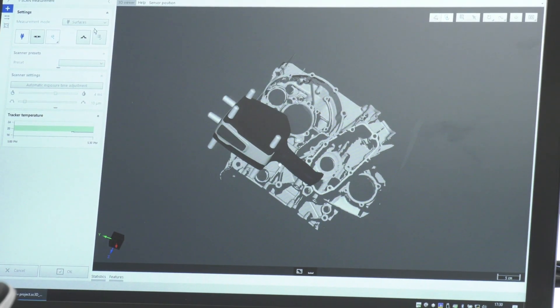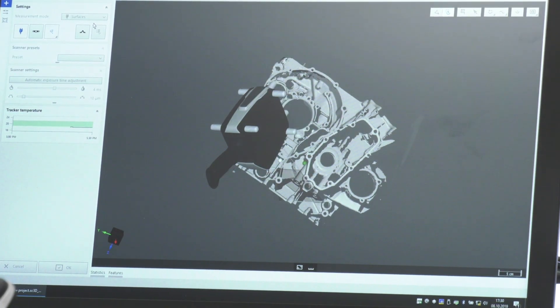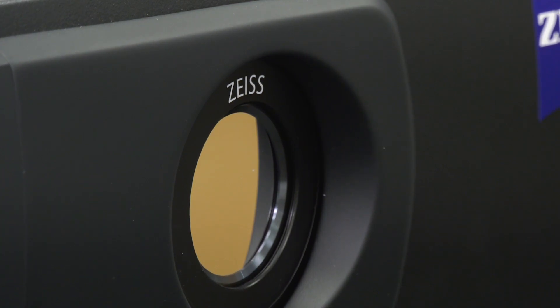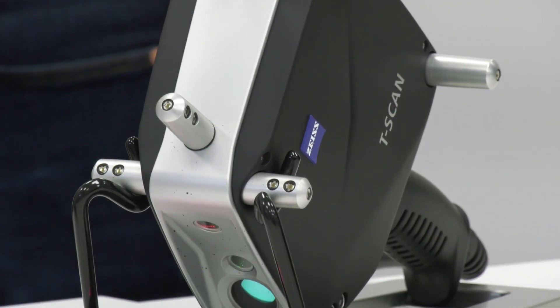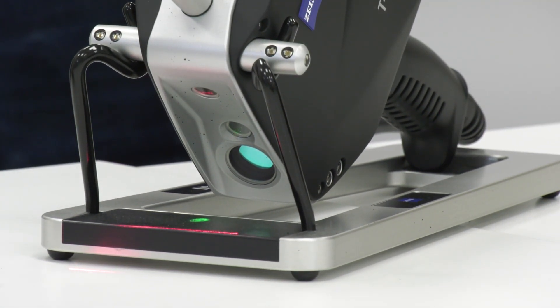Once we've got an STL file we can go into inspection, so we can compare that STL file to a 3D CAD model. That's where, for example, foundries would use the technology to verify that they've got enough material before machining and also to be the datum parts for machining. The other option is reverse engineering, where a lot of companies would start with a 3D scan and then take that data into software and apply surfaces to create surfaces or solid models.